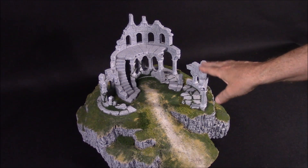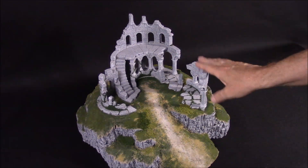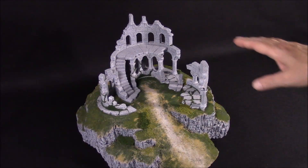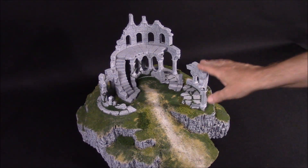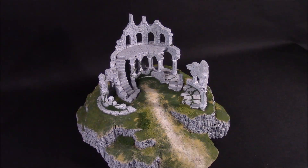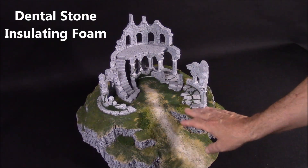This is the ruined tower, made from mold number 65. This is the original ruined tower that I had built for the instructions on the website, and this is the only version of the ruined tower that I had ever built. The top is made of dental stone and the bottom is made of insulating foam.